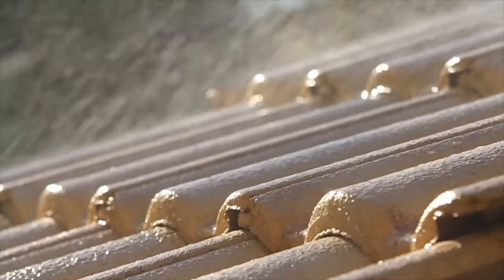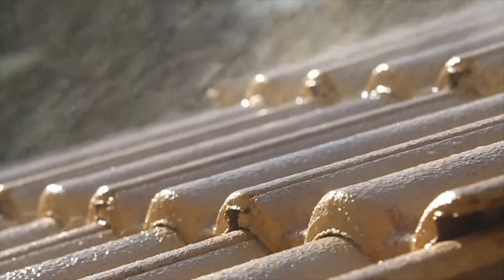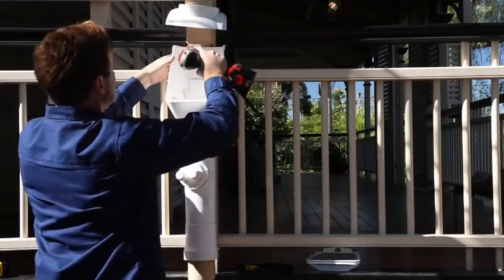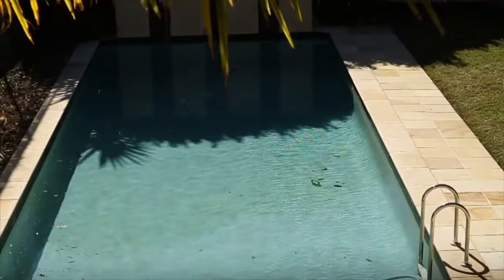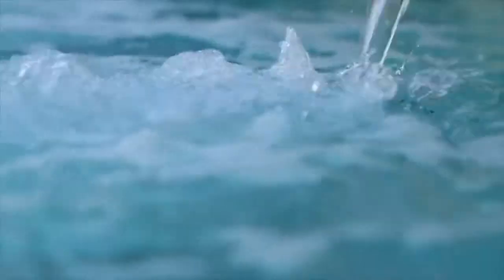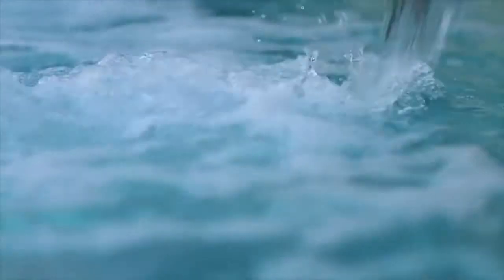Downpipe diverters are a great way to use rainwater coming from your roof. These simple devices are easily fitted to your downpipes. The next time it rains you can divert the water running off your roof to use immediately for topping up your swimming pool, ponds or extra water for the garden.